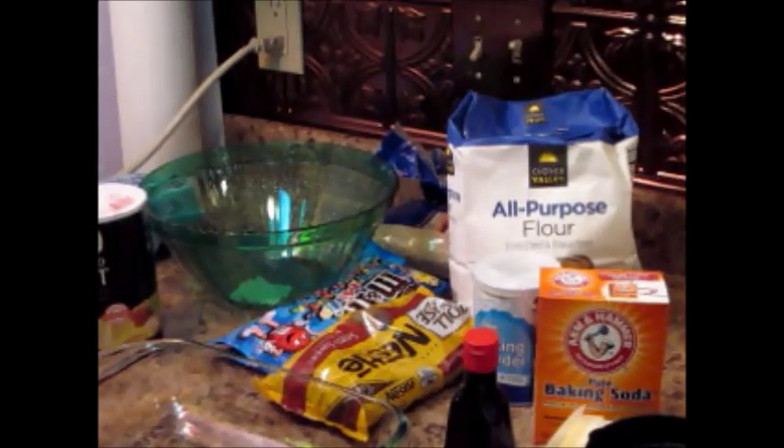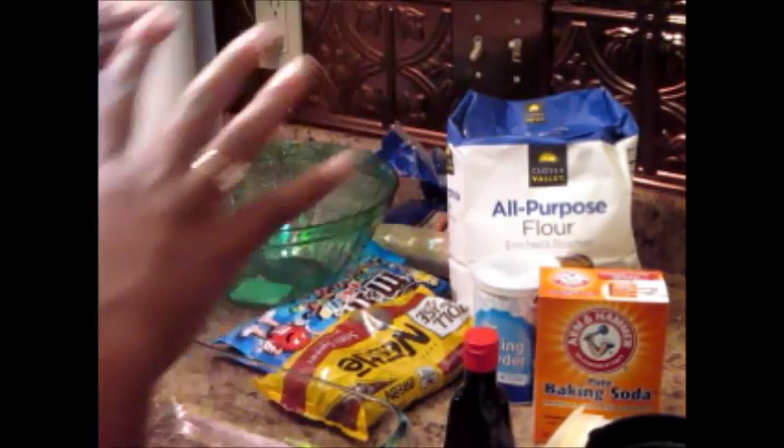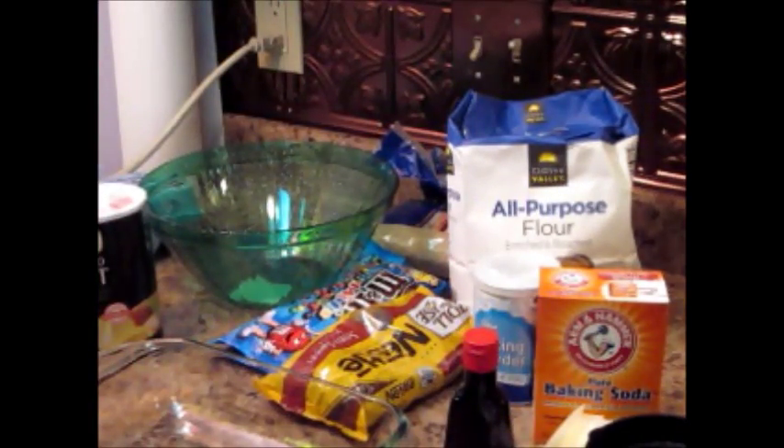Hey guys! Happy Wednesday! I'm so excited to make these M&M chocolate chip brownies for you guys. I have all the specifics when it comes to the measurements in the description bar below, so definitely check that out.